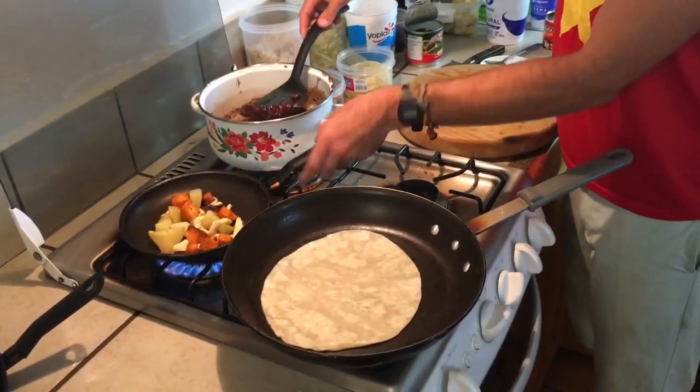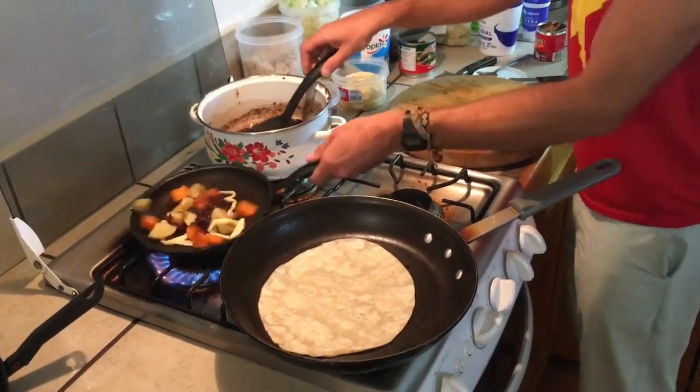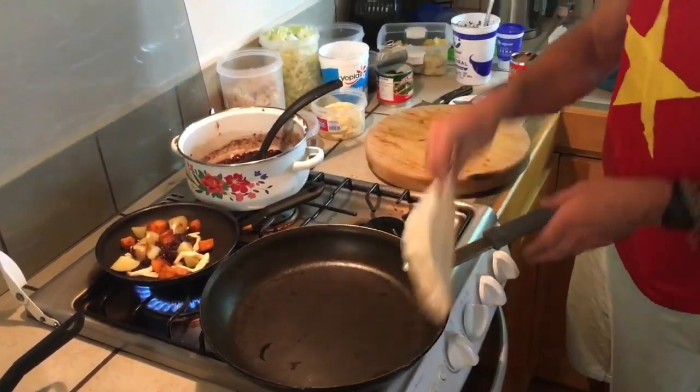We could chuck some beans in there as well. Let's do it. Try and get the beans. Get the wrap on the go.